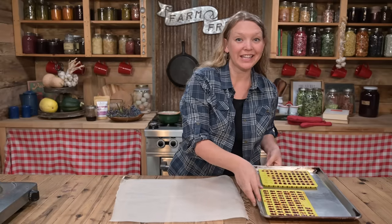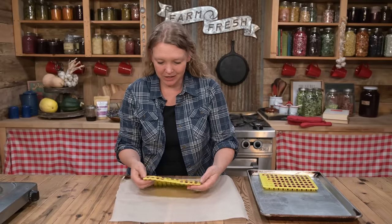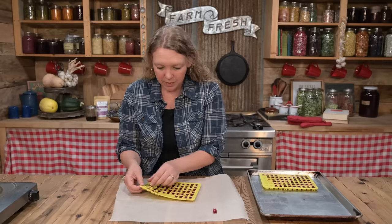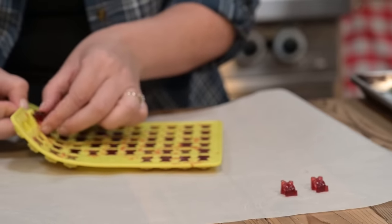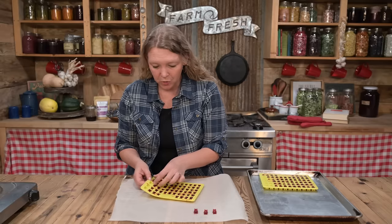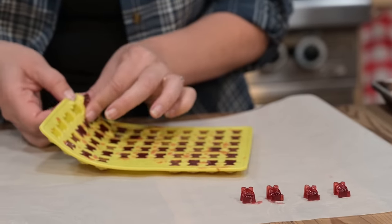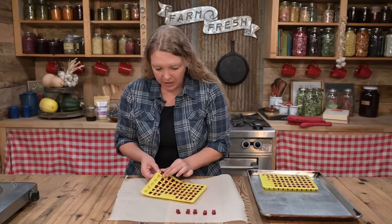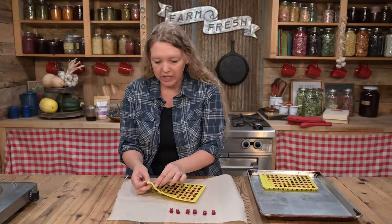Here are some gummies that I made yesterday — they've been in the refrigerator overnight. Do you see how they just pop right out like that? I'm going to pop these out and put them back onto a cookie sheet lined with parchment paper. You can eat them at this point — your kids will love them and they're totally medicinal and ready to go. The problem is they're still a little juicy, so they're not shelf stable yet.